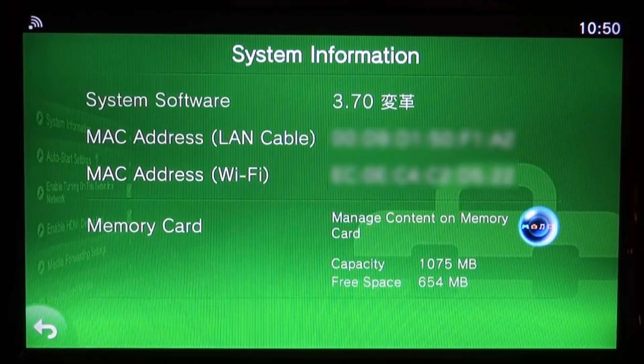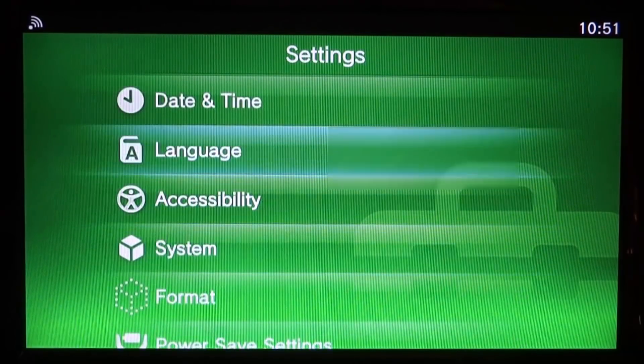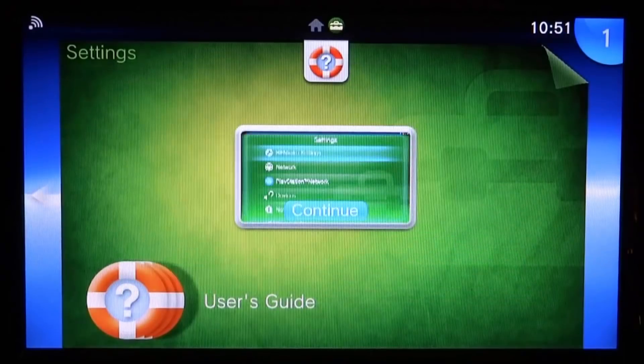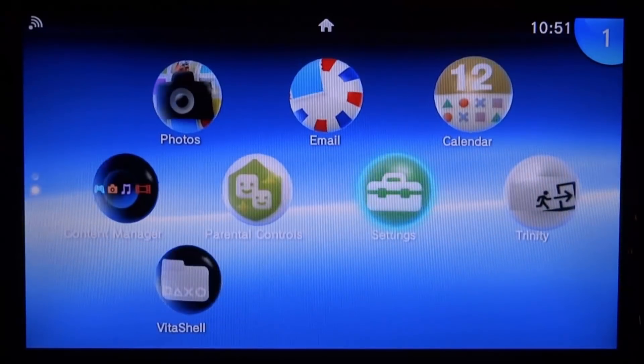As you can see in the system information, I'm running 3.70. This will also work on 3.69 or pretty much any other firmware, including 3.68, as long as you've got HENkaku installed — either with HENkaku Enso or if you're using Trinity like me.